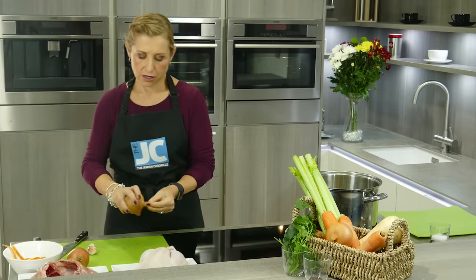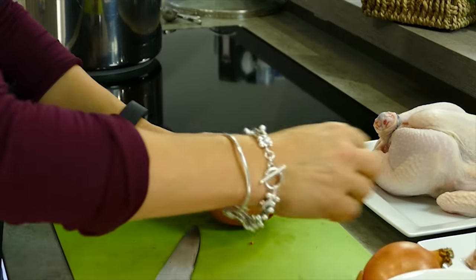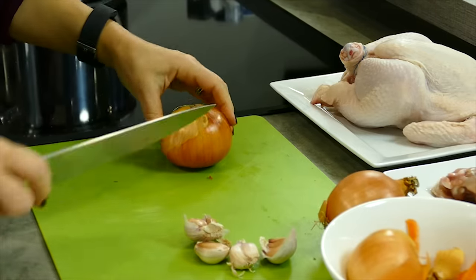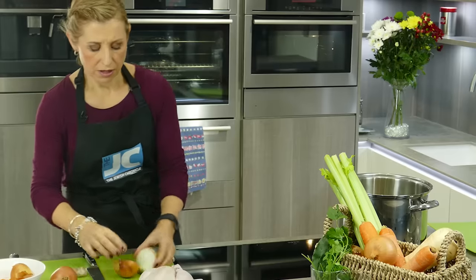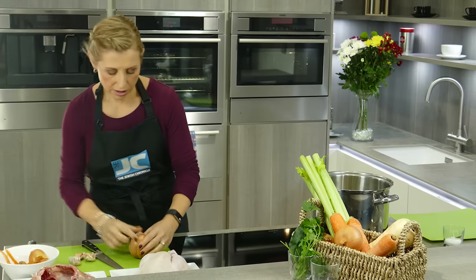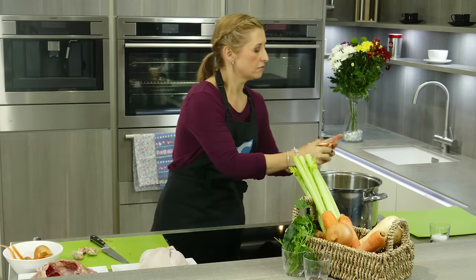Then we need onions. Again you want to keep these large because you don't want them melting into nothingness. Take off that top part so you've got a nice flat surface to cut on. Take off a bit of the skin but you want to keep that skin in because it's going to give extra colour to your soup. Then you just cut through the root end — the reason being that the root is going to hold your onion together. I don't like the rooty bits floating in; I made it the other day and there was a root left in there and I thought I had a spider in the pot — not very nice. So onion in.